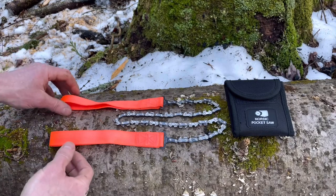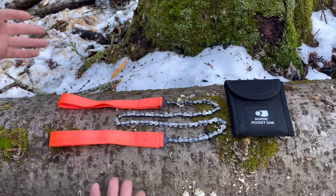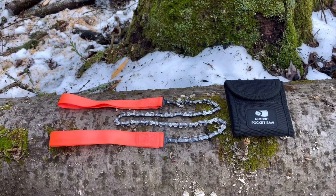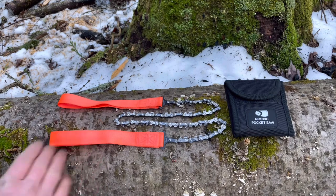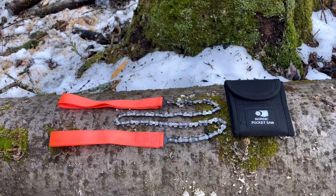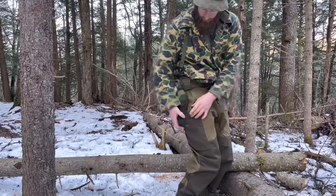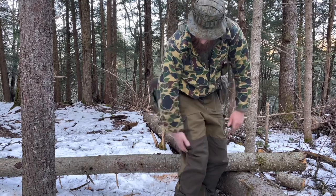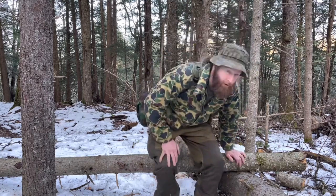Pretty cool, right? The Nordic Pocket Saw. This is the original model. You can get a couple of different colors — I think there's red, green, black. But I went with high-vis orange just in case I laid it down; I want to be able to find it. It weighs a half pound and it'll fit right in a cargo pocket, and you don't even know it's there. Awesome.